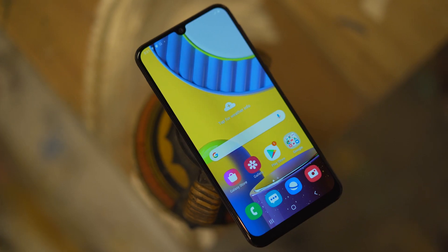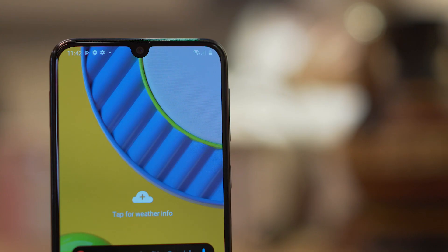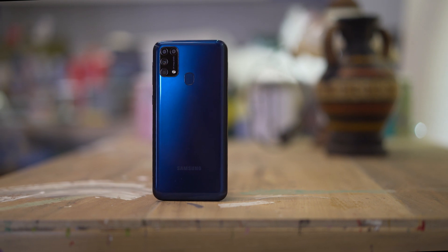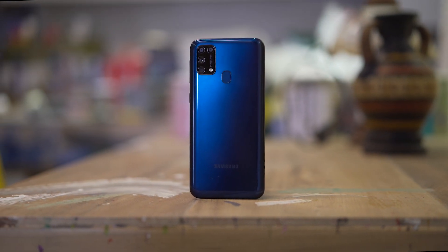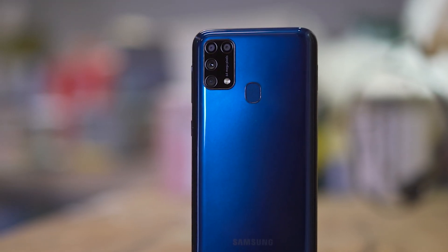The screen has some relatively thick bezels on all sides, and tucked above the small notch is the speakerphone. Moving to the back, we get a glass panel that curves all the way to the sides. Here we can find the more traditional rear-mounted fingerprint scanner as well as the rectangular quad camera module on the upper left.